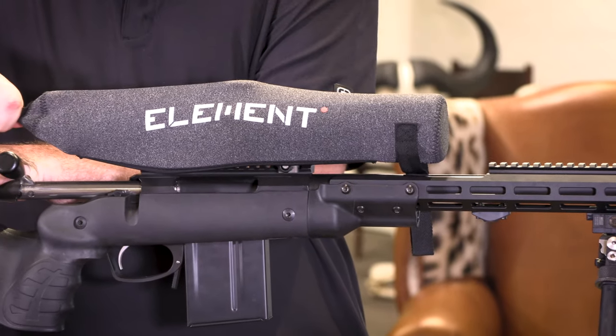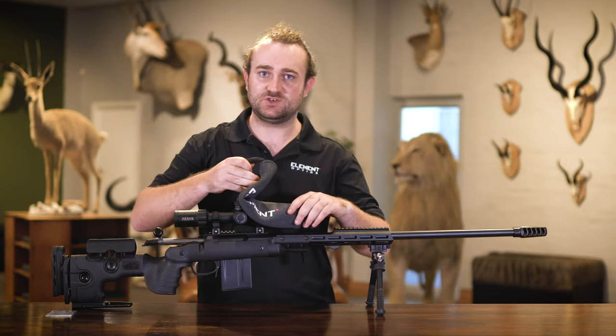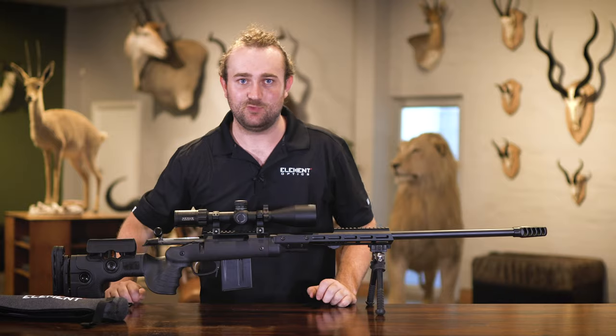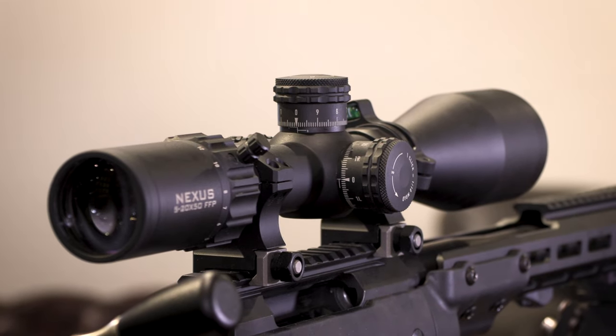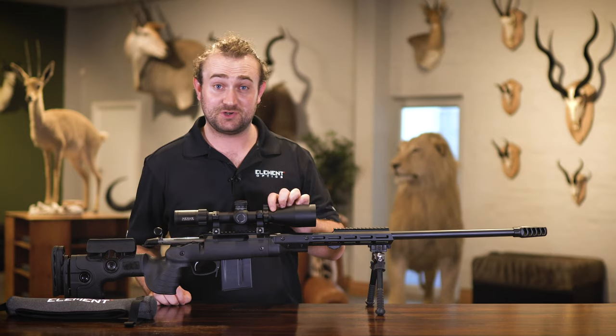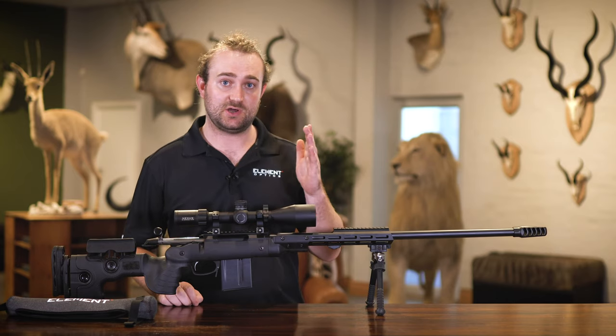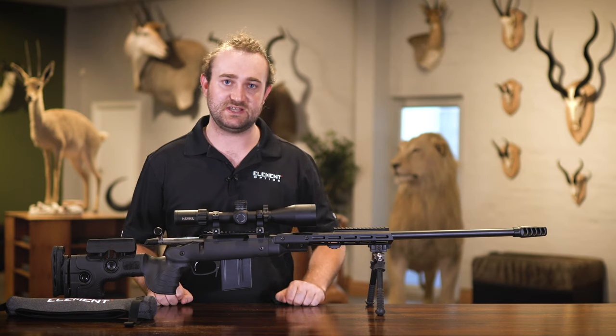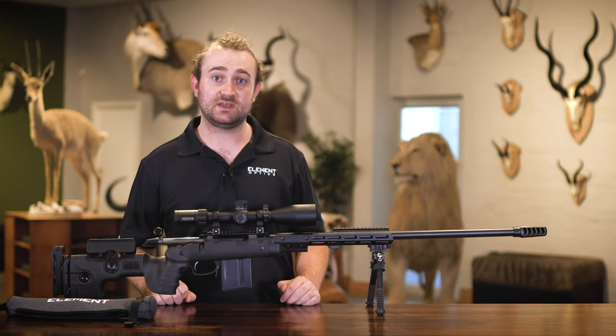To make things easier, we've included a removable zero stop in all of our 2020 rifle scopes, and in this video we're going to take a look at how that system works. The model we're going to be looking at today is the Element Nexus, our flagship model, but the mechanism works exactly the same on our Titan and Helix models as well, so if you have one of those scopes you can apply the same principles.